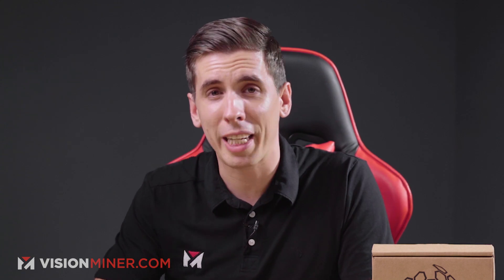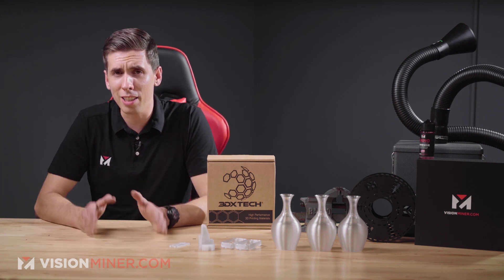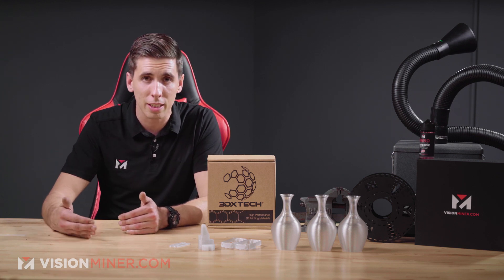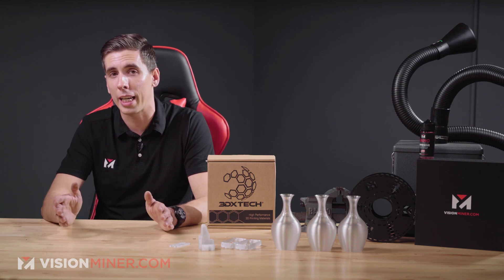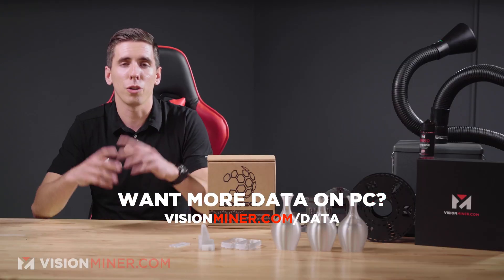Polycarbonate is amorphous, so it can be annealed with some great effects for strength, and that will also play into how it breaks — it's not brittle, it doesn't shatter, it's actually pretty hard to break. We've got tensile strength around 62 megapascals for these spools on the ISO 527 standard, but keep in mind the way your part is designed and the orientation at which it's printed will have a dramatic effect on the strength. You always lose a little bit in the Z-axis with FDM technology. All the data sheets — elongation, stress at break, and all those different data points — are available at visionminer.com/data.